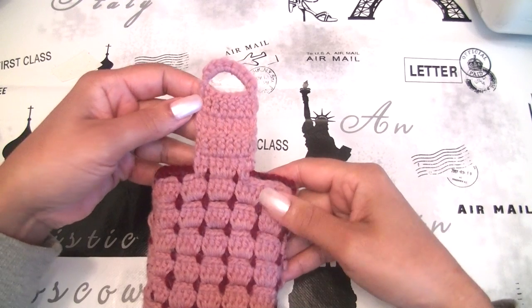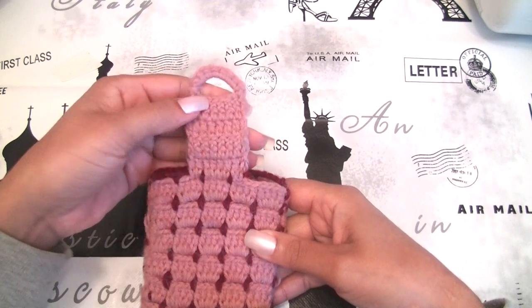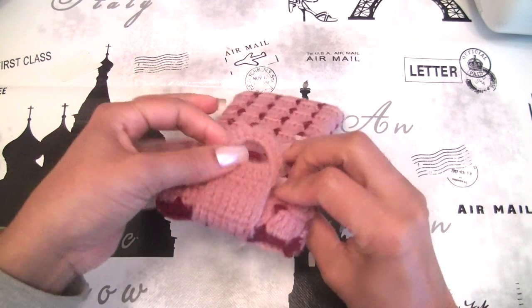Hi guys, welcome again to another tutorial. Today I will show you how to make the buttonhole in order to close your cell phone case.